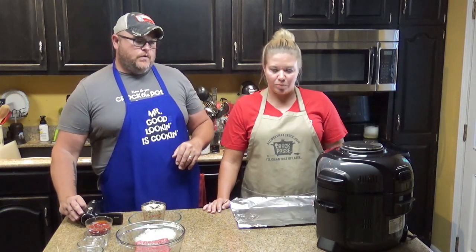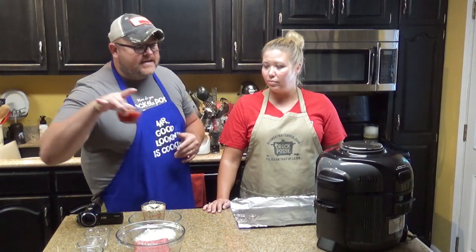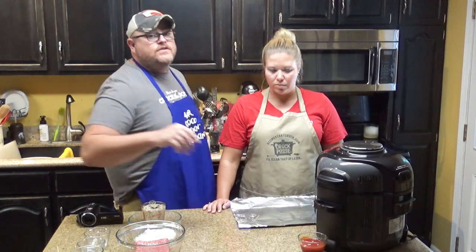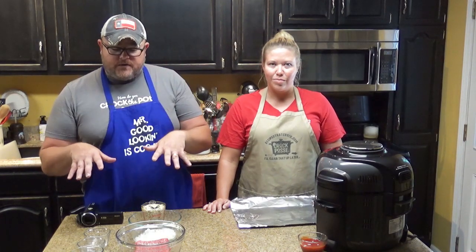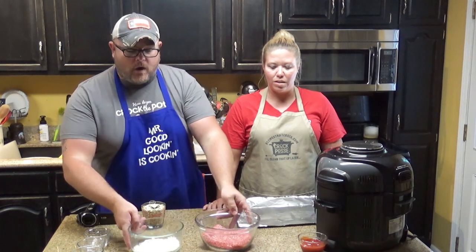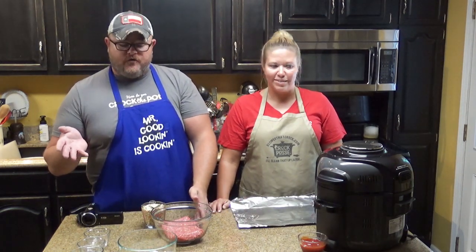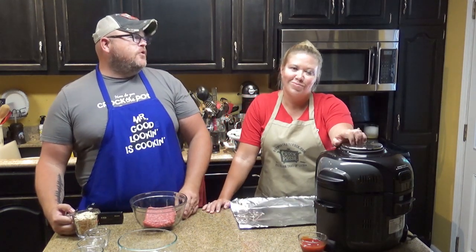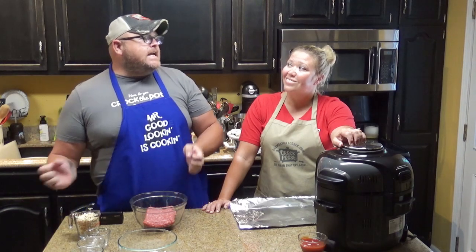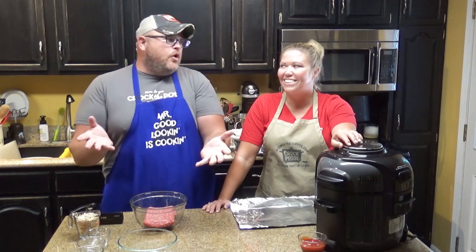We're going to put all these ingredients together minus the ketchup — set that aside. That's kind of like the icing on your meat cake. While I mix everything together, Lou is going to show you how to make a loaf boat. That's right — the loaf boat!